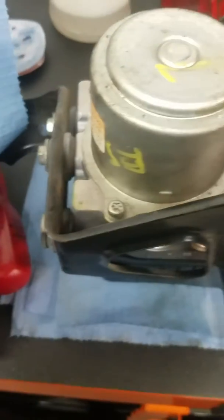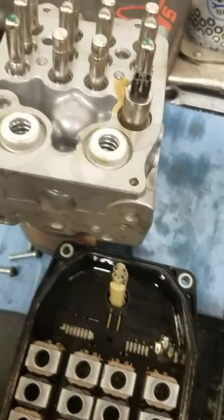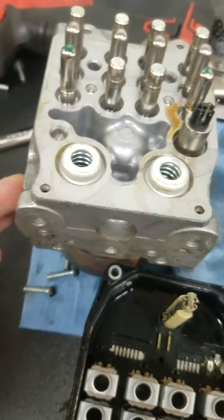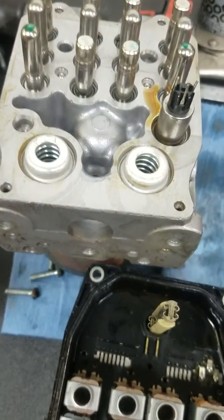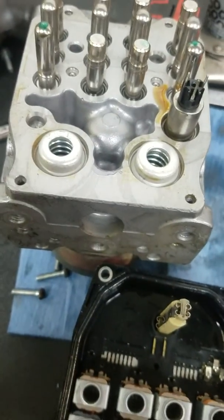Here's the new used piece that I'm getting ready to put in. If you guys are having the same issue, replace this right here — the VSA ABS solenoid. Thank you for watching.